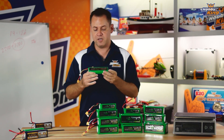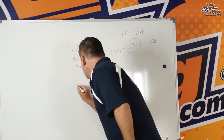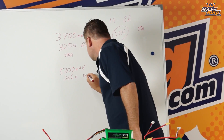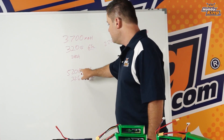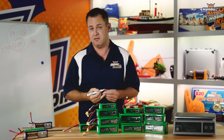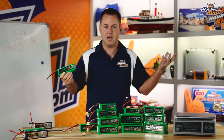This is the 3-cell 5200 Multi-Star battery. Throwing it on the scale — it comes in at 326 grams, so only 6 grams heavier than our 3700. It is 5200 milliamps at 326 grams, but 10C rated versus the 65C. Because it's higher capacity, where the 3700 at 10C would only deliver 37 amps, this one at 10C is 52 amps capable — well beyond what a 450 quad would ever need.